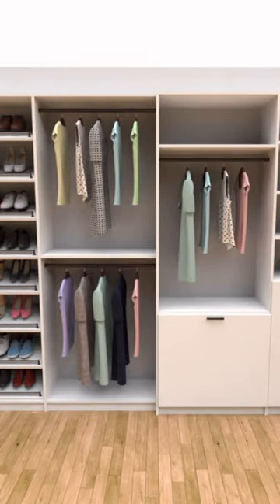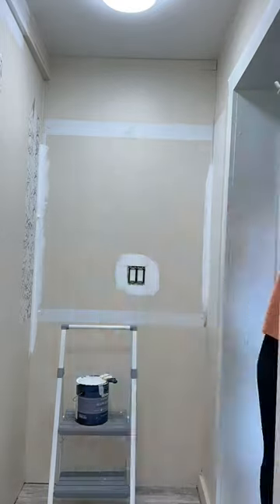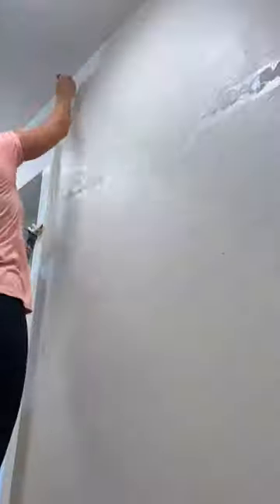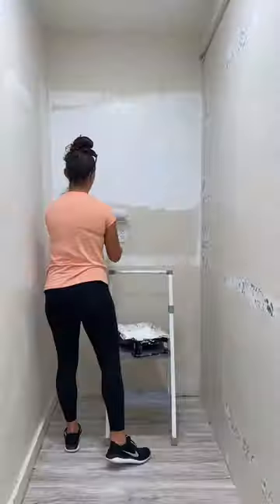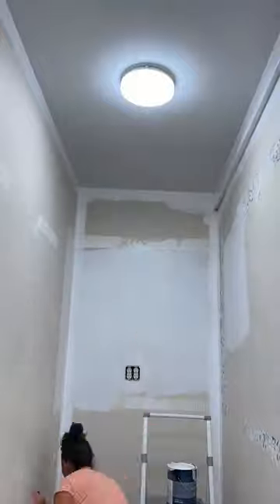Here's the design for her new closet — there will be so many shoe shelves, a built-in hamper, and extra drawers. To give the closet a fresh clean start, I'm using Behr Extra White paint, but because there is wallpaper on there, I'm having to apply primer first.